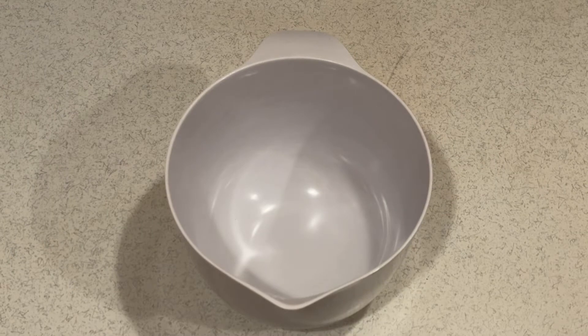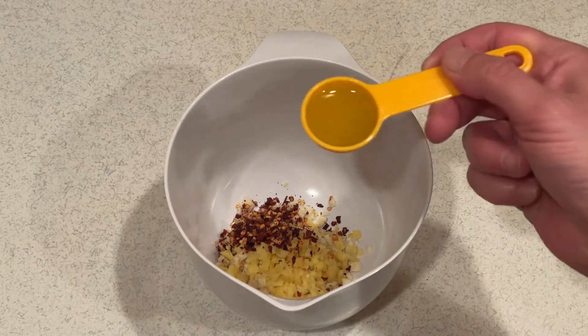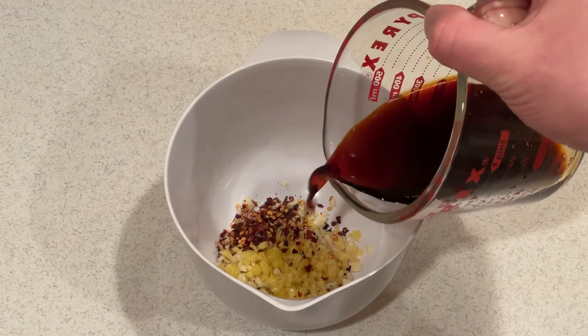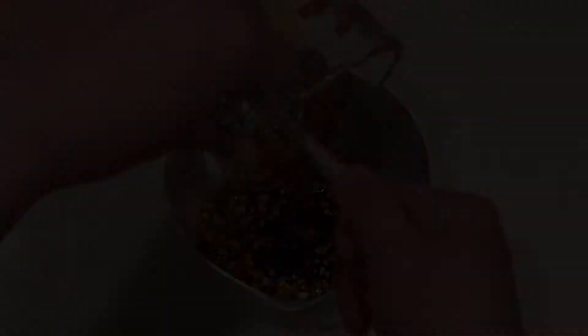In a small bowl, mix the marinade ingredients: the minced garlic, the minced ginger, the red pepper, two tablespoons of olive oil, the soy sauce, and the honey.